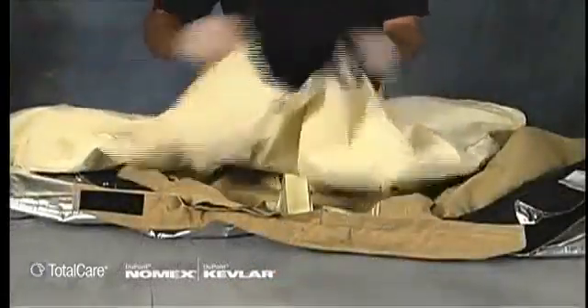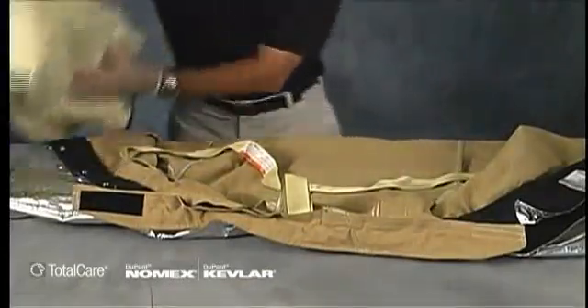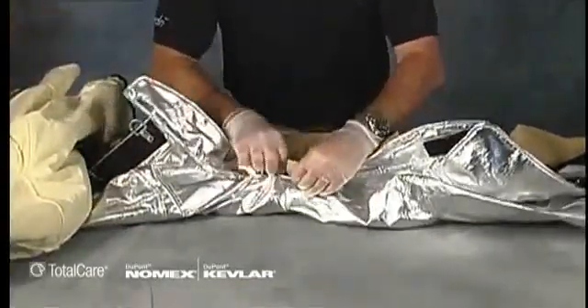Remove the liner system and the DRD from the coat and the liner system from the pants, and set it aside while you inspect the outer shell.